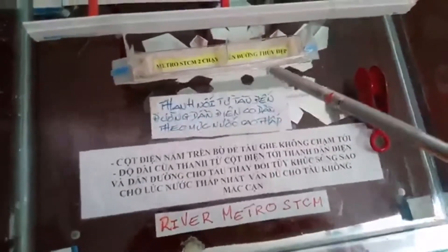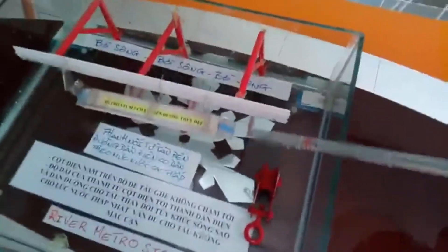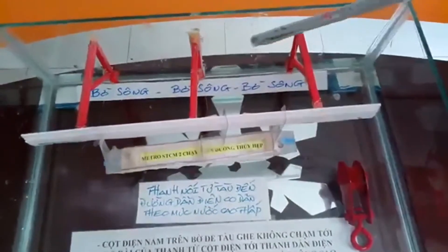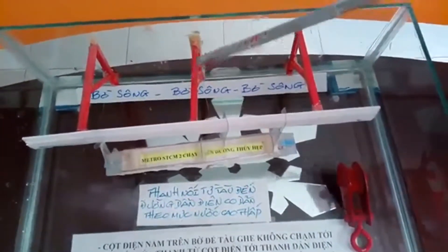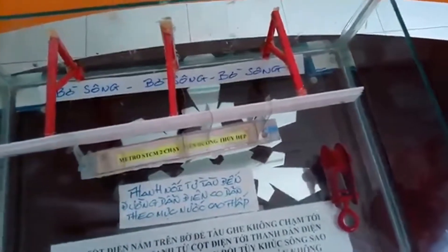We can see here a little bit of a car. The car is also very small. Metro Bến Thành Sú Tiên — there are two other countries. This is very simple.